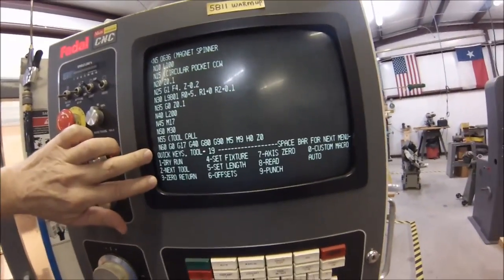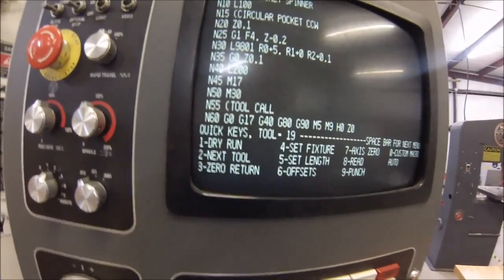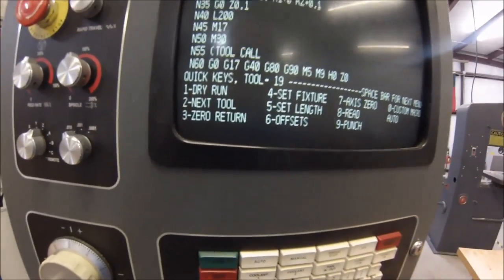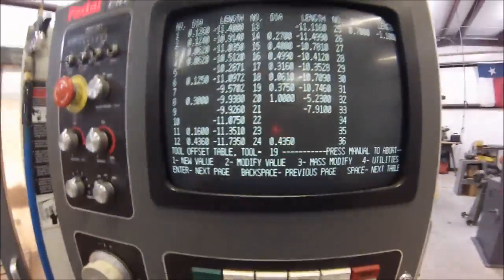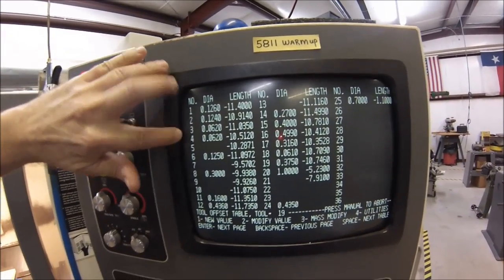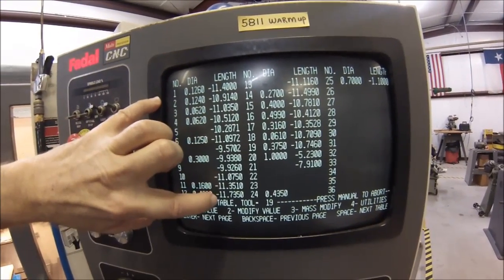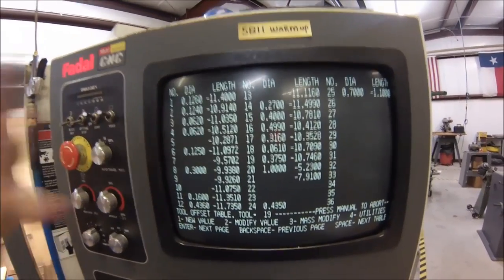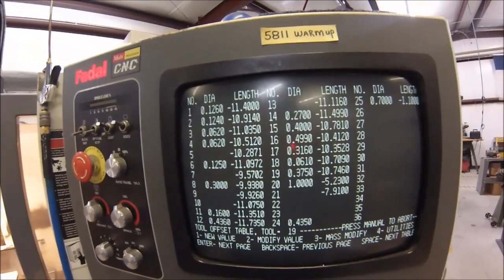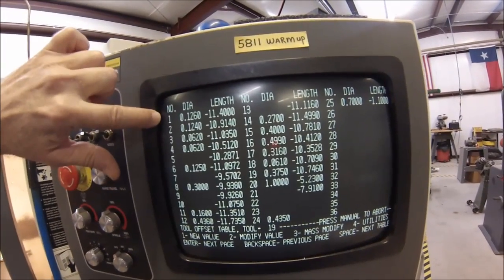In the bottom menus you're going to find something that says offsets. Hit number six. The first one that opens is your tool offset register. These are diameters — either actual diameters of the tool and actual height once you've calibrated it, or diameters you enter to allow cutter compensation to give the desired result because you have a reground cutter or one that's not cutting on size. This is where you make your adjustment.